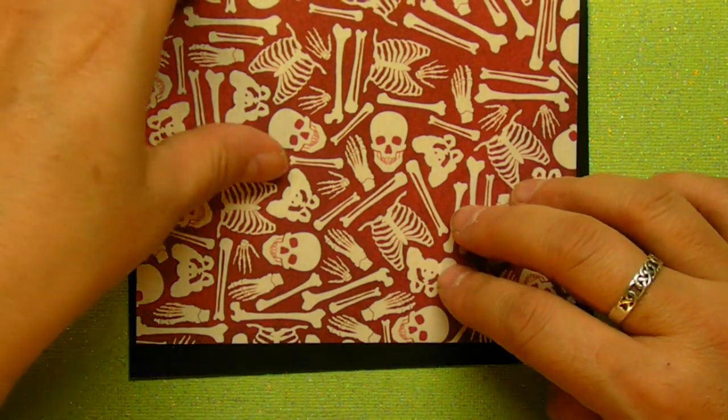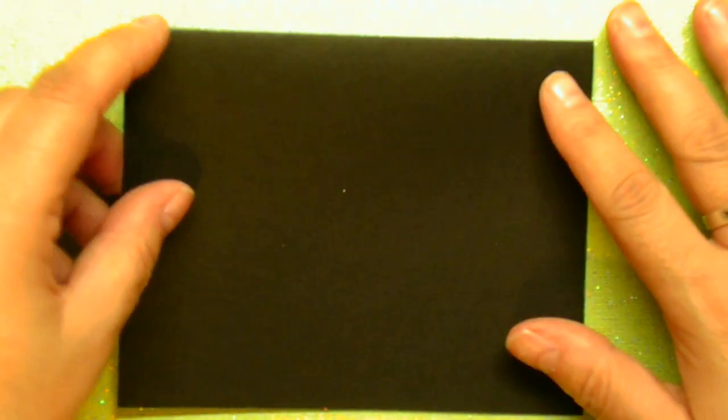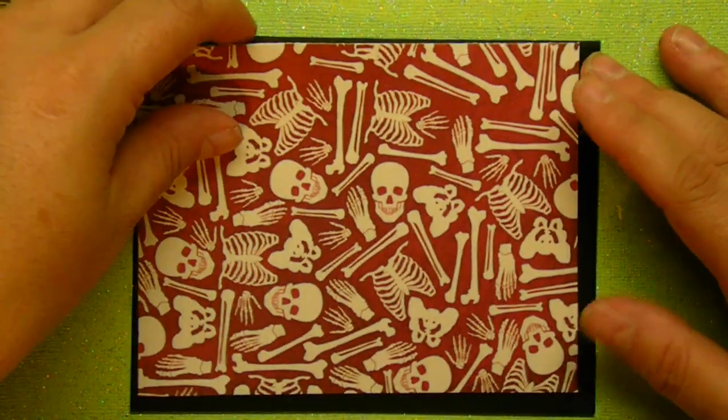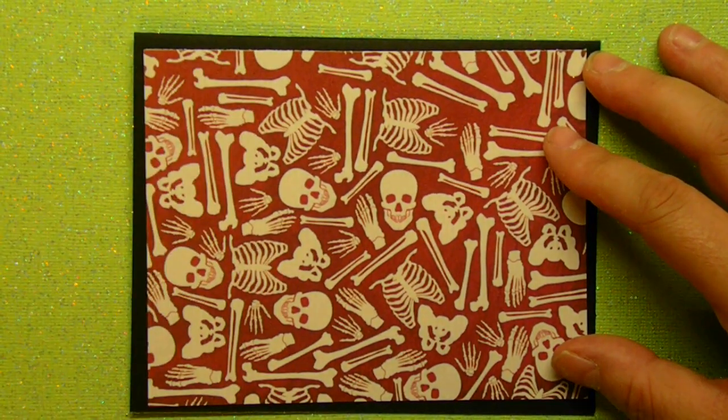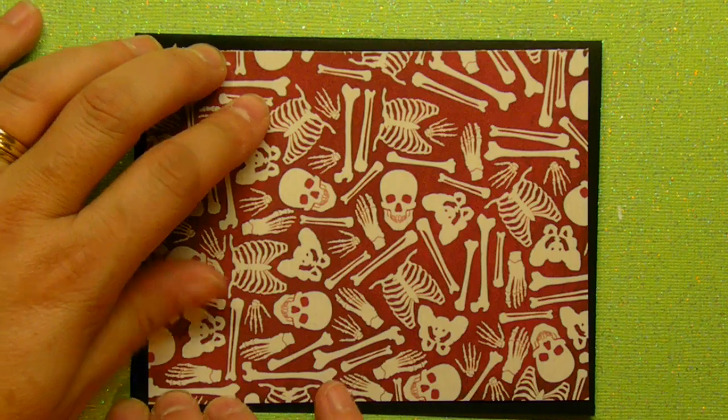Basically, I started with a black cardstock, eight and a half by 11, cut at five and a half inches and then folded in half to get a standard A2 size card. Then I'm going to take this background paper, which is cut at four inches by five and a quarter.